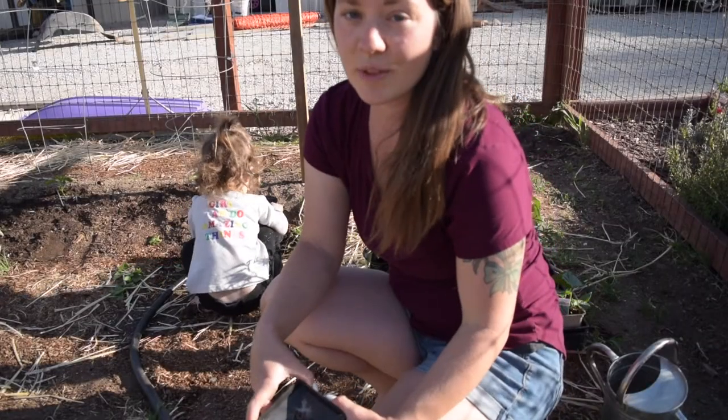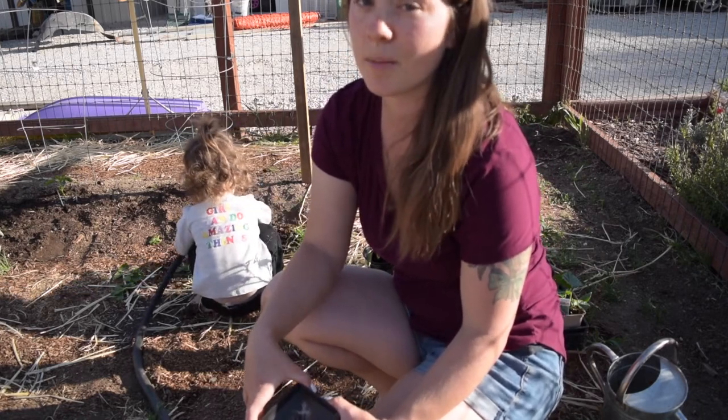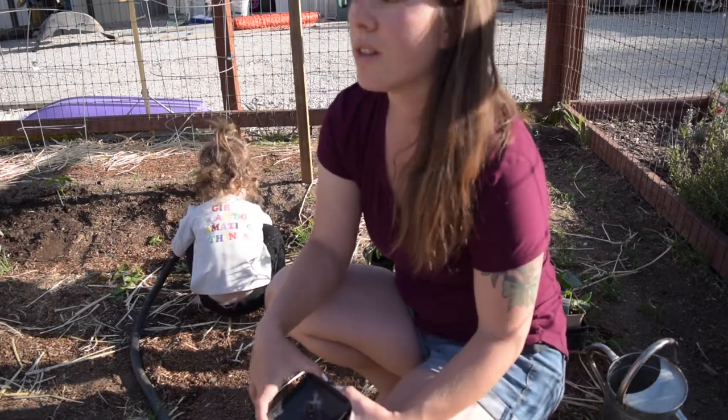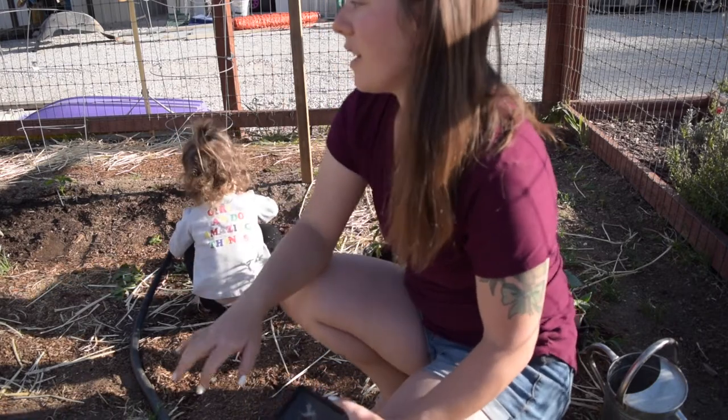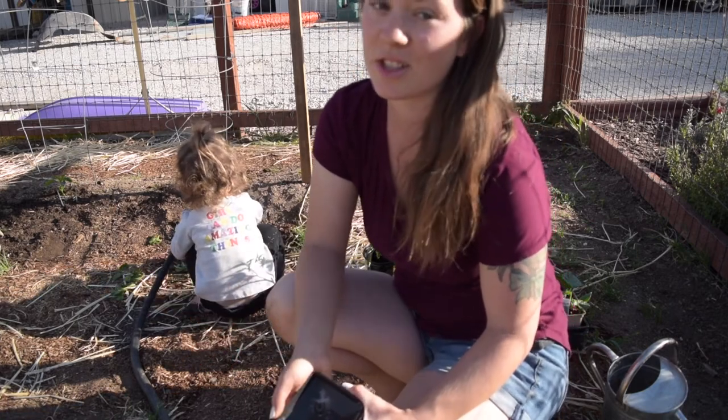Thanks for coming along with me to plant our peppers. I cannot wait to show you what they look like in the middle of the summer season - it's going to be amazing. We'll have like a food forest here with those sunflowers growing. It's just my favorite thing ever and I'm excited to show you guys.